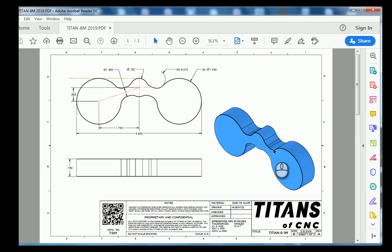Let's first take a look at the drawings from Titans of CNC. Sheet number one of our drawing, we have our top view with a couple circles in it, and then we have some line geometry that looks like it's been offset and then we fill that space in with some radiuses. Once we have our sketch placed, we're going to extrude the part 750 thousandths of an inch.